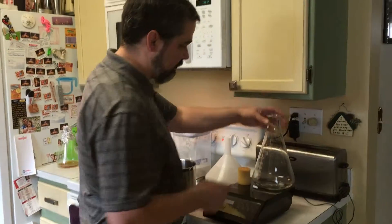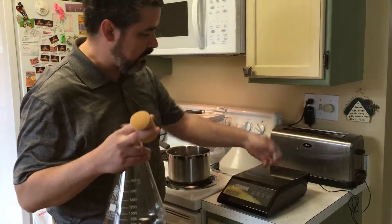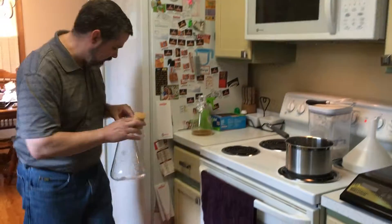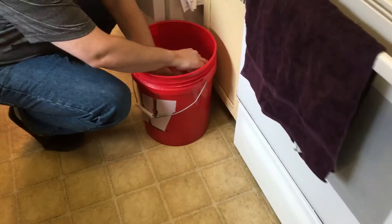While we're waiting for that to boil, I'm going to take this flask, the stopper, and the magnetic stir bar, and put all of that into some Star San to get everything all good and cleaned up.